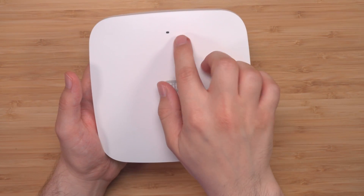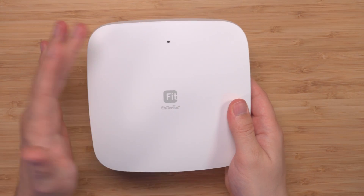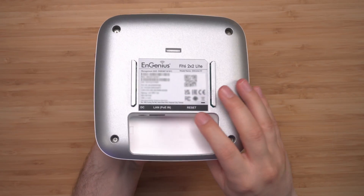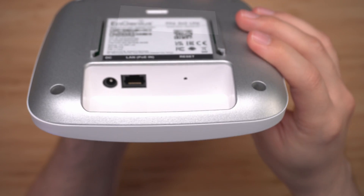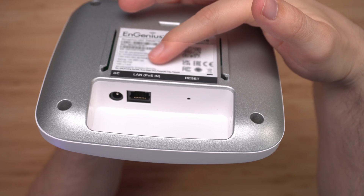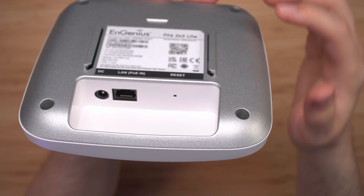At the top we have the LED indicator. When it turns solid blue, that means everything is working okay. Looking at the back, this is where we have the ports — power, LAN, and the reset. I do have two of these and one is already hooked up in this room.